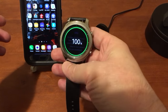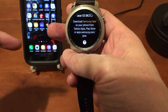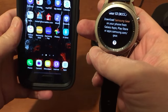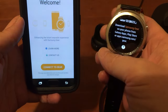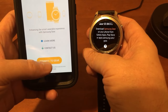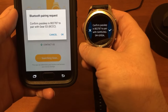I grabbed the watch and hit the home button — it says download Samsung Gear on your phone. I already unpaired my Gear S2, so let's go into the app and tap the Connect to Gear button right here.